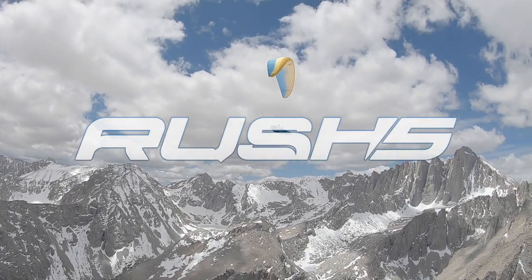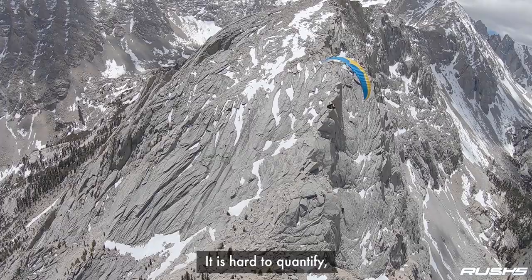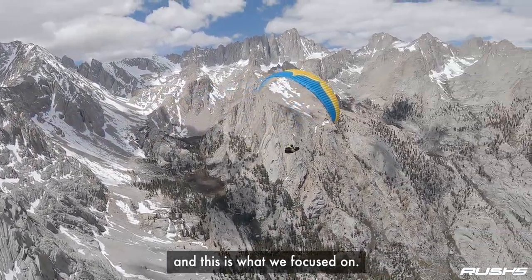The Rush series. It's not all about the performance. The performance is also the result of what you fly and what you feel. It's hard to quantify, but pleasure in turn — pleasure flying — is important, and this is what we focused on.